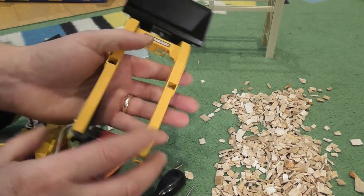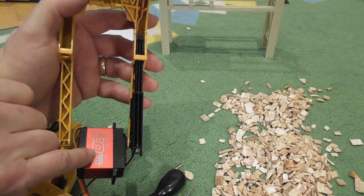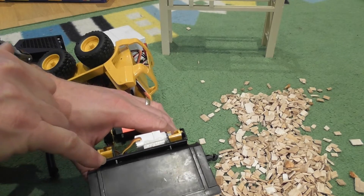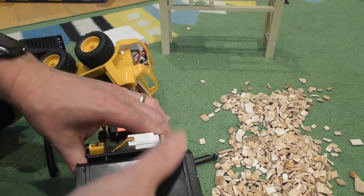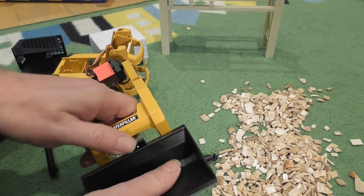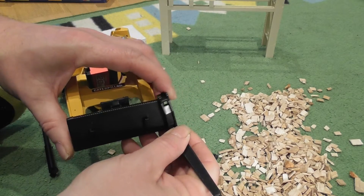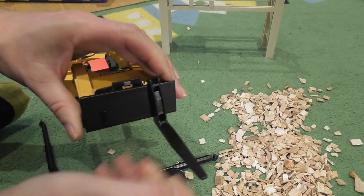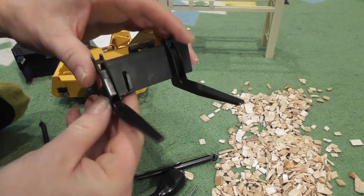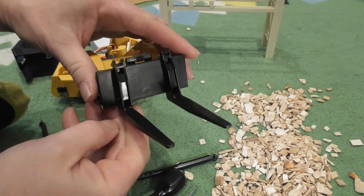It works in a very similar fashion to the 20kg servo arm for the main arm. I was able to keep the glue away from the front of this piece, which means I retained the ability to take off the bucket and swap on the forklift arms if I want to.